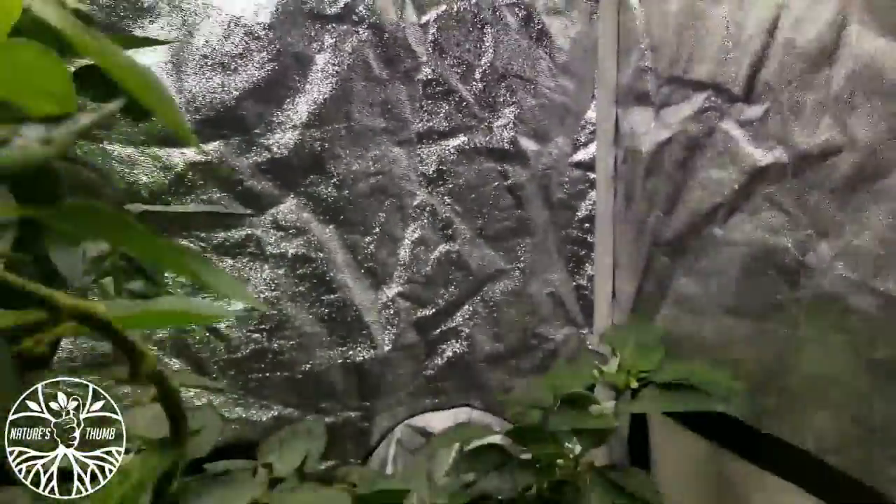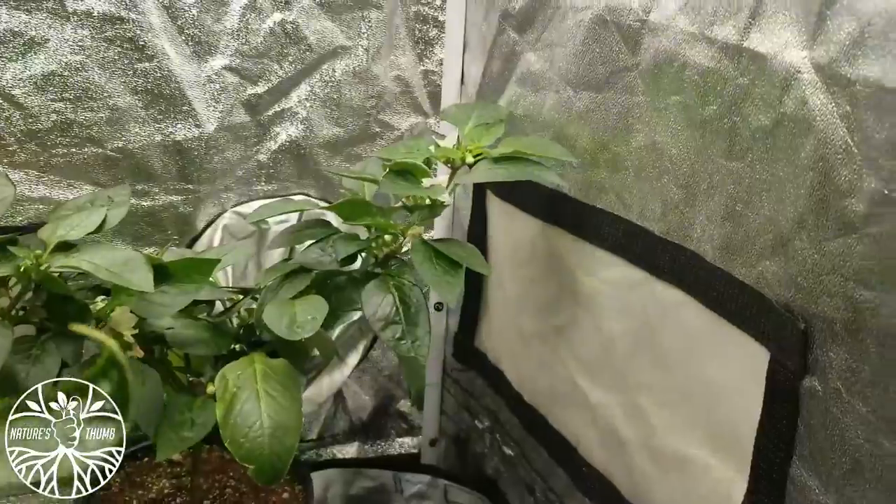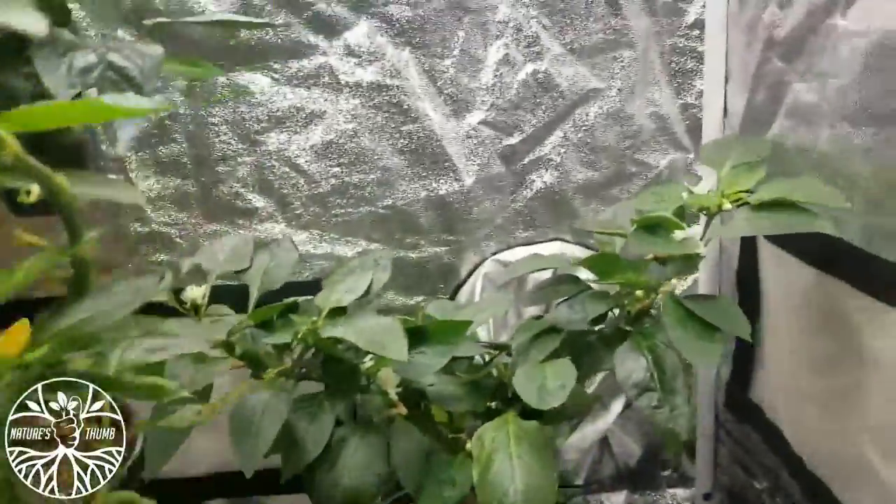I'm going to run in the back and shake it. I always like shaking my plants in the morning — let that pollen fall, man. Let that pollen fall, because all it's going to do is get some nice peppers on that plant. Turning red already. Let's go.